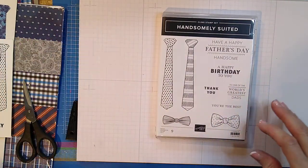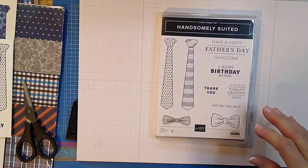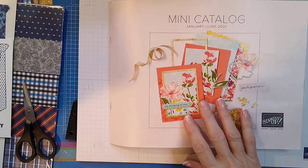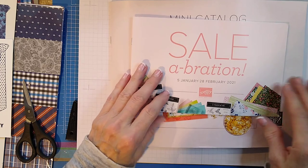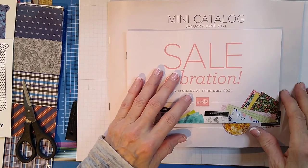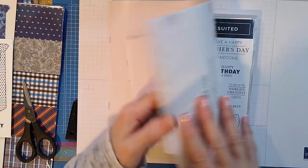Hey everybody! I wanted to show you one of the new suites out of the new mini catalog that's coming. Hopefully you got yours in the mail — the mini catalog and the celebration. There's some really pretty stuff in here that you can start ordering on December 1st.